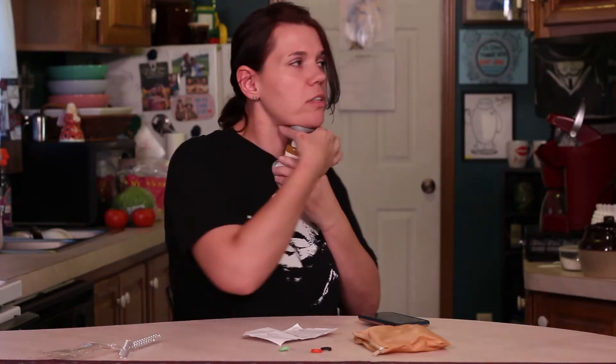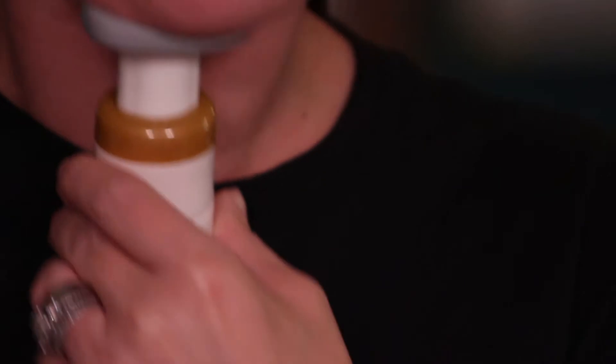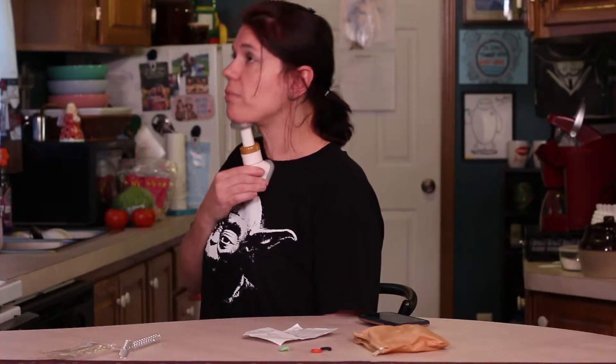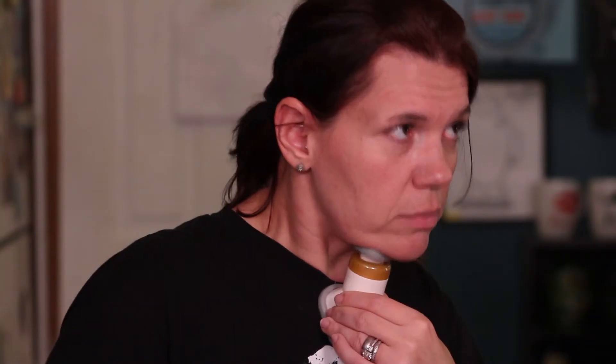Two minutes of doing this will get rid of this lovely fat double chin. And it kind of hurts. You may or may not have some bruises when you're done. Two minutes doesn't seem like a long time, but it kind of is. It hurts right here. I don't know if it's working any muscles — it just hurts. It says two minutes a day will get rid of your double chin. It does make your chin hurt. I'm going to make my husband try this after, because he's laughing at me right now.